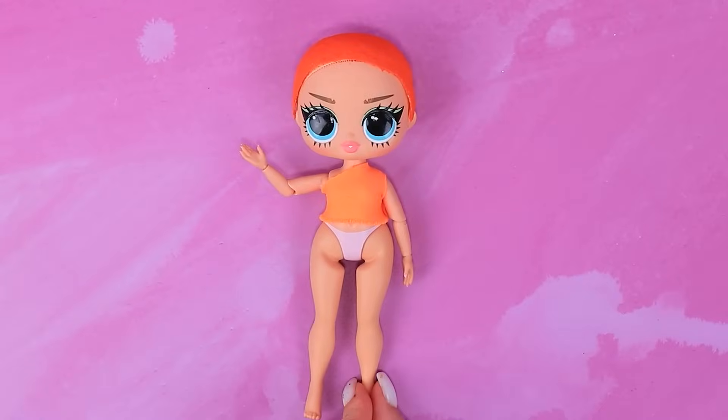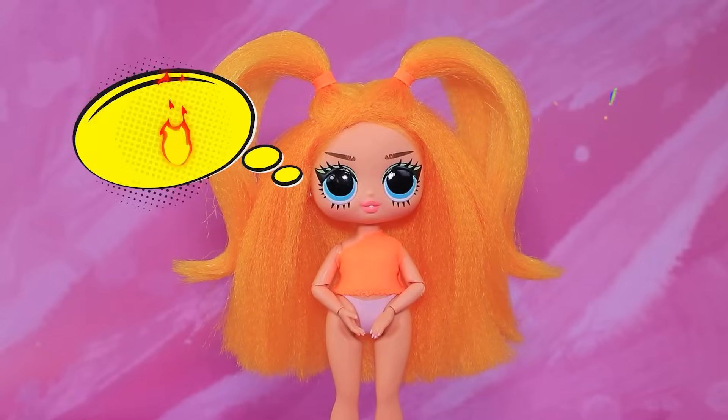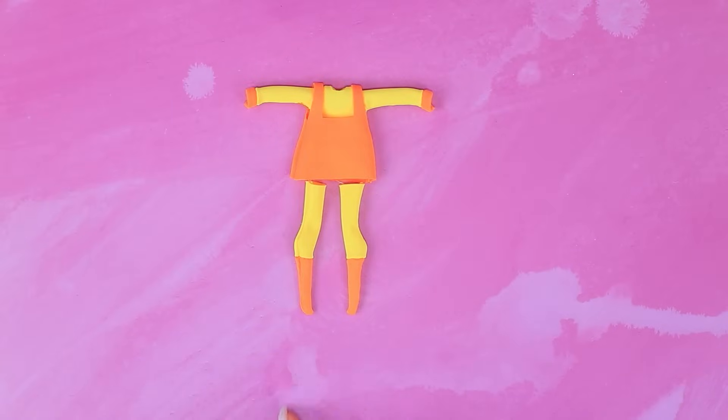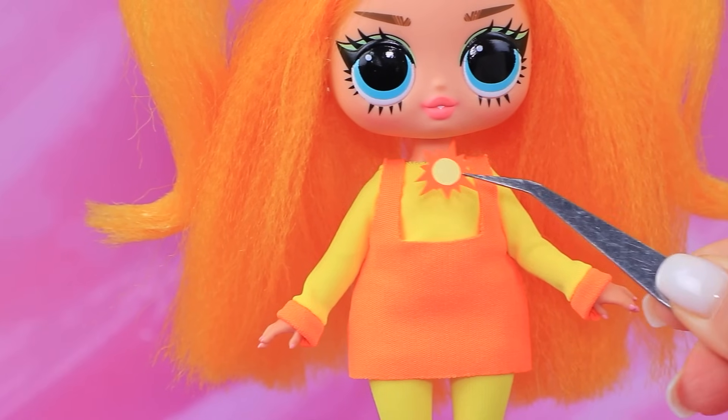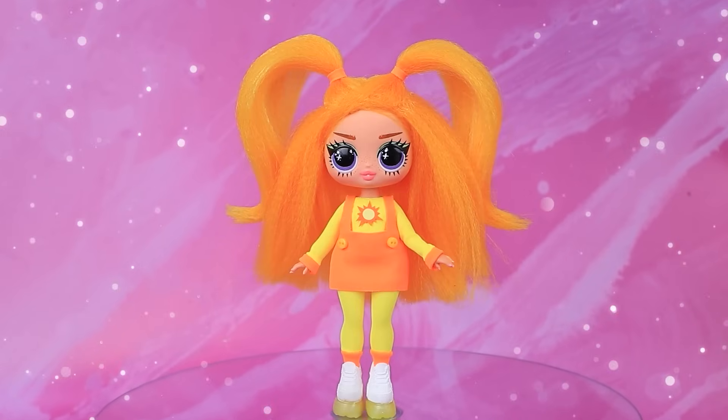Sunshine. Hi. Let's take a doll. Attach some artificial hair. Nice. Choose fabrics. The outfit's ready. Decorate with an amulet. Wow. Dog Day is now a teenager.